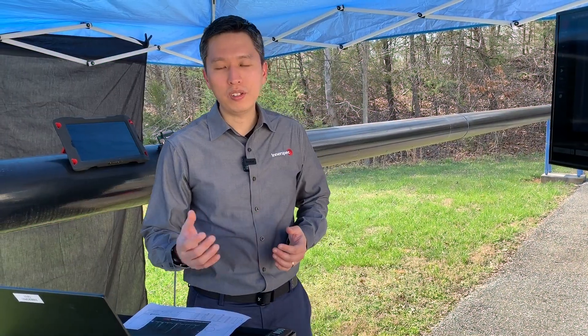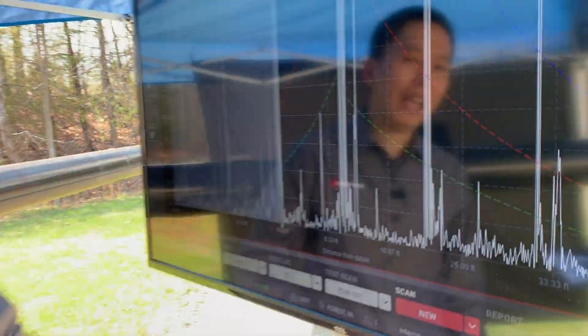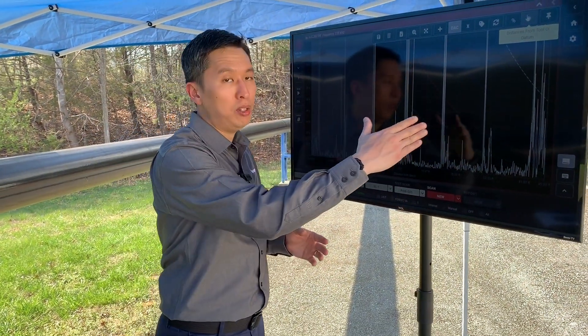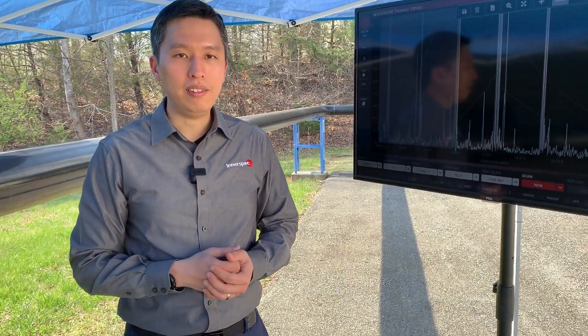Another nice feature of the Volta software is the ability of the user to add DAC curves on the results of the scan. As you can see here, there are different lines of different colours to symbolise different categories that the user can manipulate. That way, defects can be categorised for the asset owners.